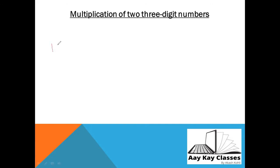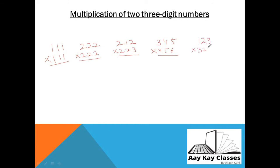I'm going to write some numbers now, all of three digits. Let's start with a simple number: 111 × 111 — just to teach you how to multiply a three-digit number by a three-digit number. Let's write one more: 222 × 222. Now let me change it: 212 × 223. And some bigger numbers: 345 × 456, and 123 × 321. Let's start and do this.